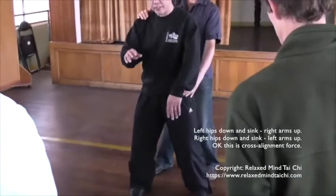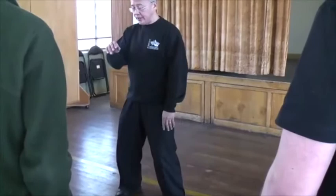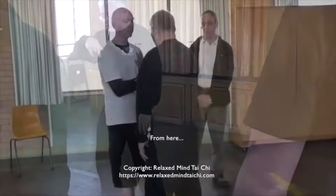This is close alignment force. Into the right foot. Into the left foot. From here. This is close alignment.